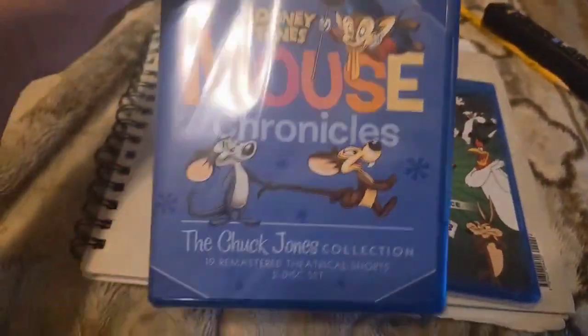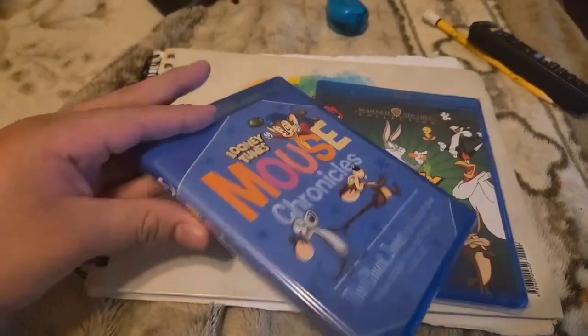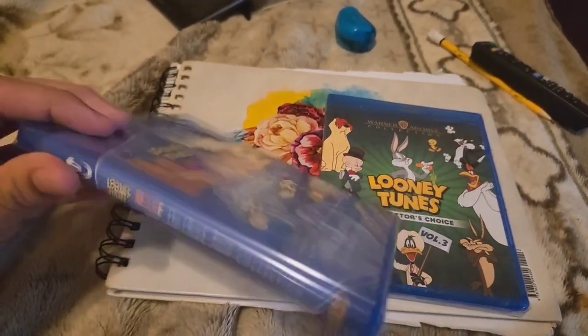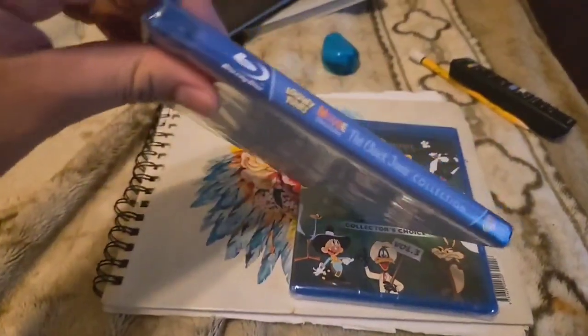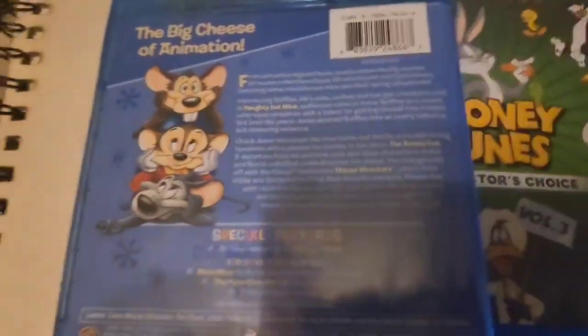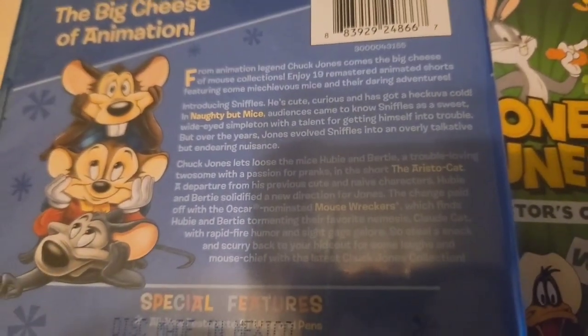Here's the cover, which is similar to the Tom and Jerry Chuck Jones Collection DVD set. This is also on DVD, by the way. Here's the spine. Here's the back. You can pause the video here to read this.